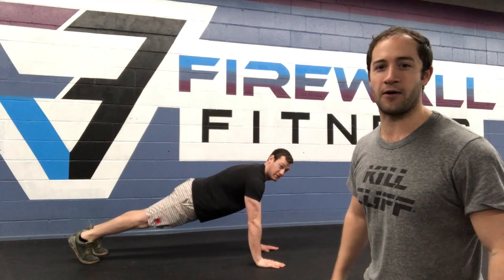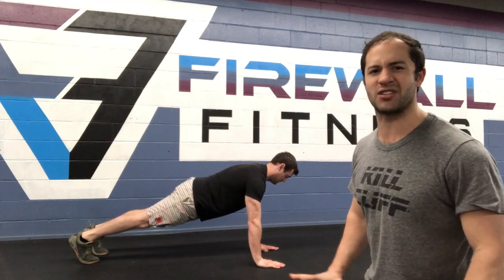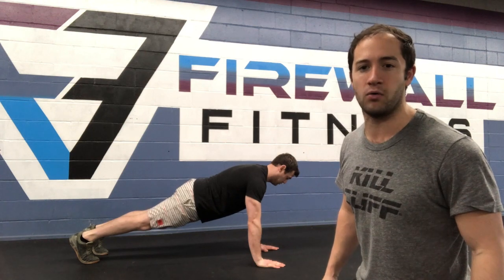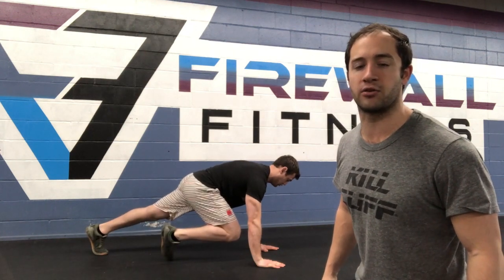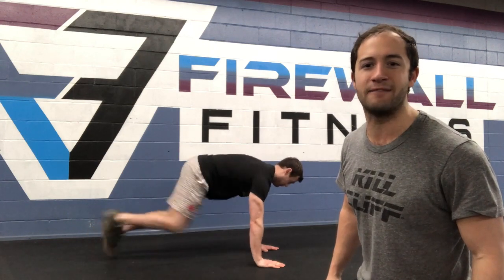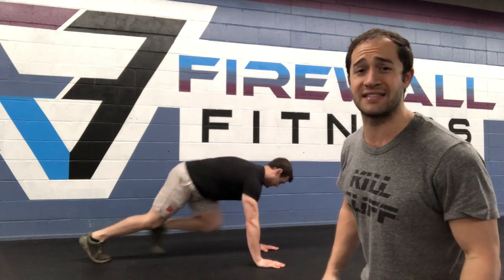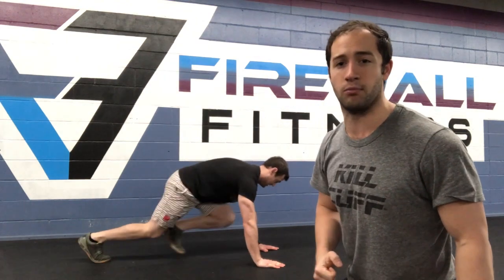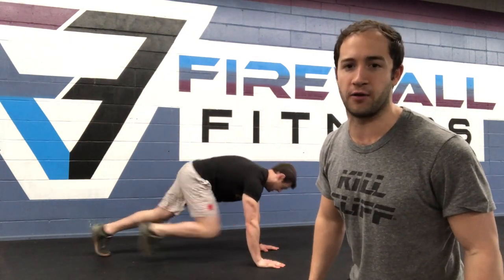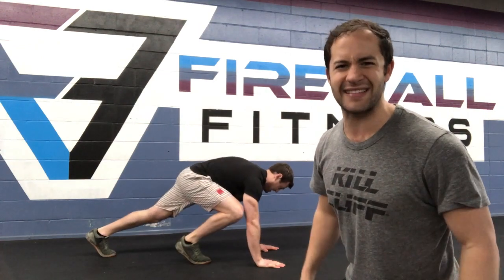Dave is going to set himself up in a plank. He's gonna get his hands just slightly outside of his shoulders. He's gonna drive his knee up to his elbow without that foot coming to the ground — you can see his foot is off the ground. Then he's gonna alternate back and forth just like that, trying to get his knee all the way up to his elbow. If you do this incorrectly, it'll look like this where you're planting your foot in the ground. We don't want that today.